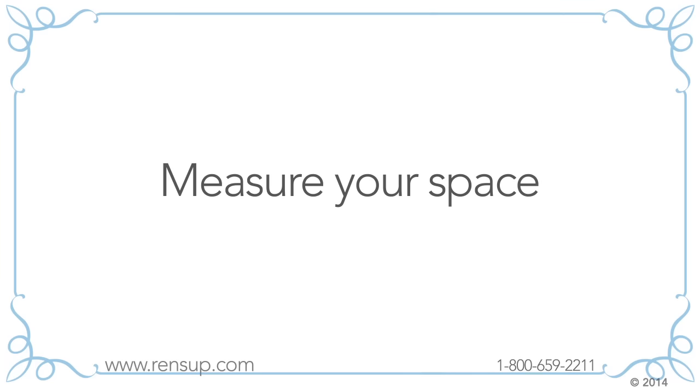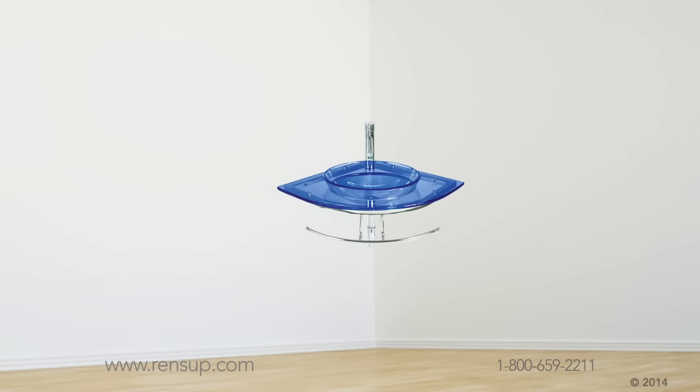Next you'll need to measure your space. It's not uncommon for people to order a sink that turns out to be too big for their space — that's no fun! So take out your tape measure and measure the maximum space into which your sink will fit. Measure the projection, which is how far the sink projects from the wall, then measure the width. Write down these two numbers so you don't forget them.